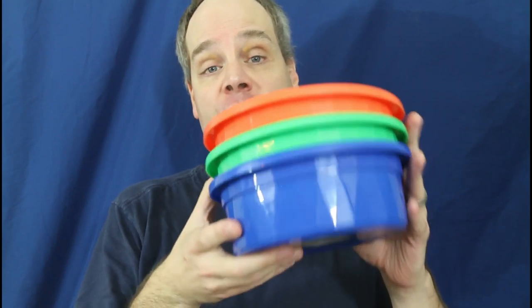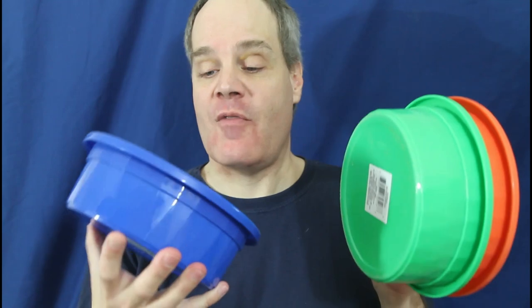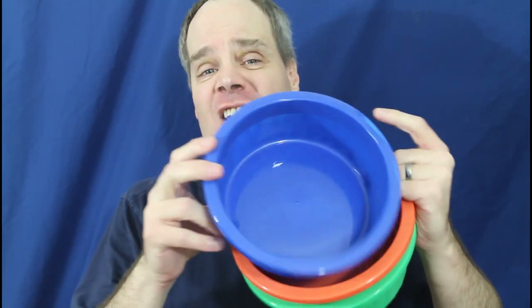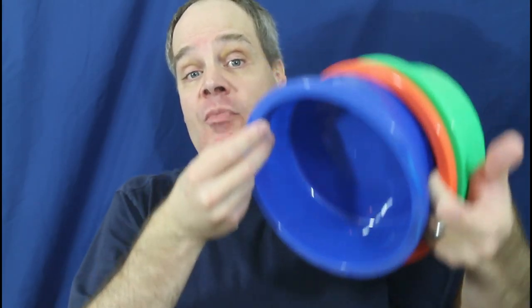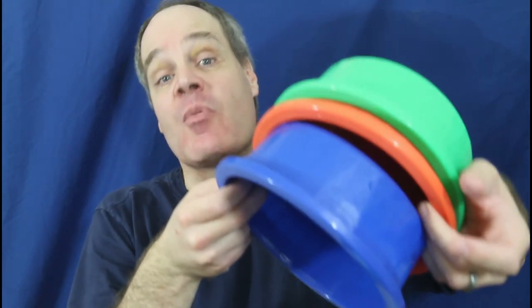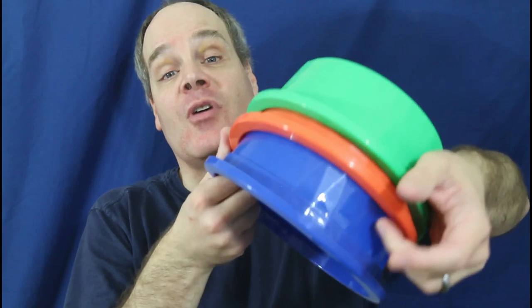Now that we've discussed the source of the water for your Boa, what are you going to put it in? This is another area where simpler is better. Although there are numerous solutions, the solution I use are these simple plastic bowls. These bowls are just standard size pet food bowls, about eight inches in diameter and about three inches deep. They come in lots of different colors, and I actually get these at the dollar store for about a buck and a quarter.